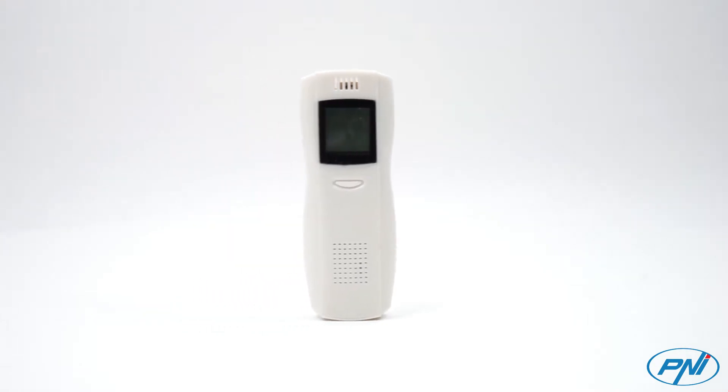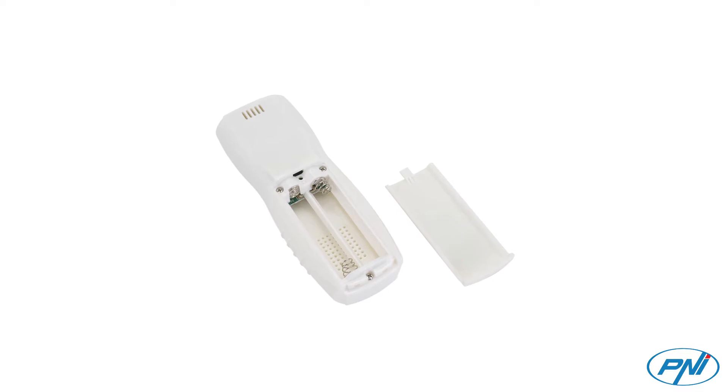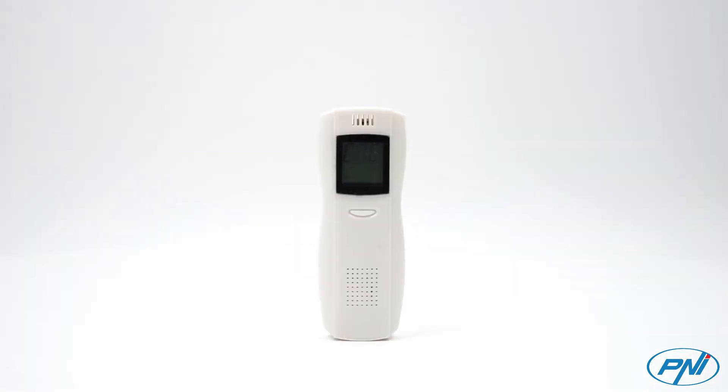The product is small and very easy to use, powered by two AAA batteries and equipped with an LCD display that provides information such as the device warm-up time, battery level, and test result.